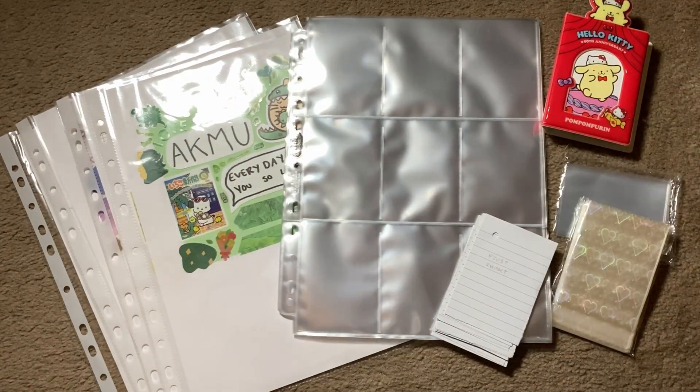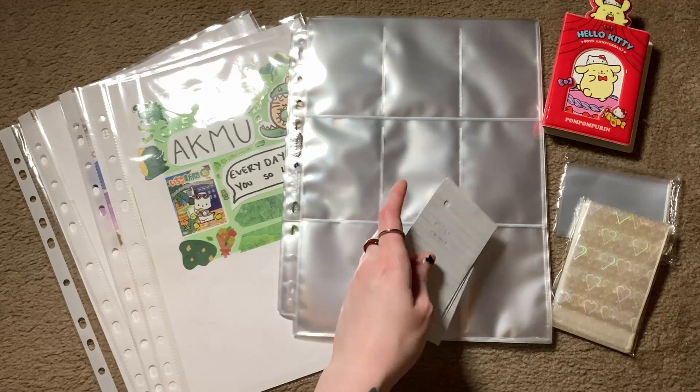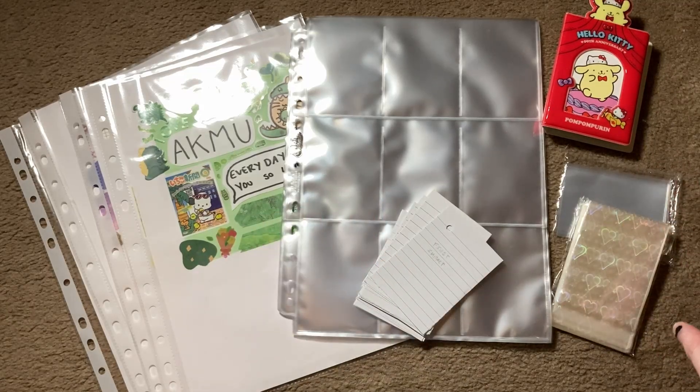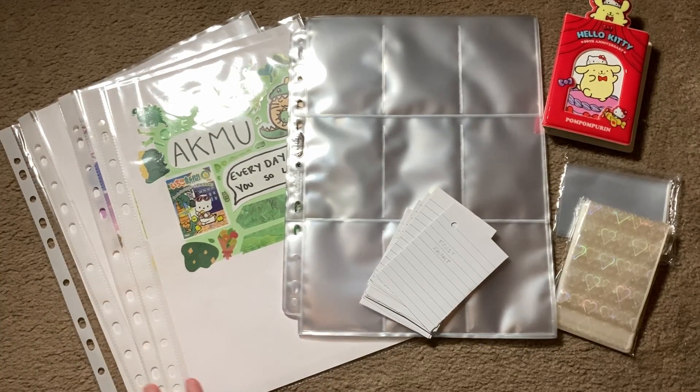Hey there, my name is Duck and welcome to my floor. Today I'm going to be doing some long overdue KPop binder maintenance. I have four new collections to set up - they are pretty easy, however one does require some more detailed setting up. Then I'm going to be transferring some things, so let's just go straight into it. I will put timestamps for each of the groups if you're only interested in one.